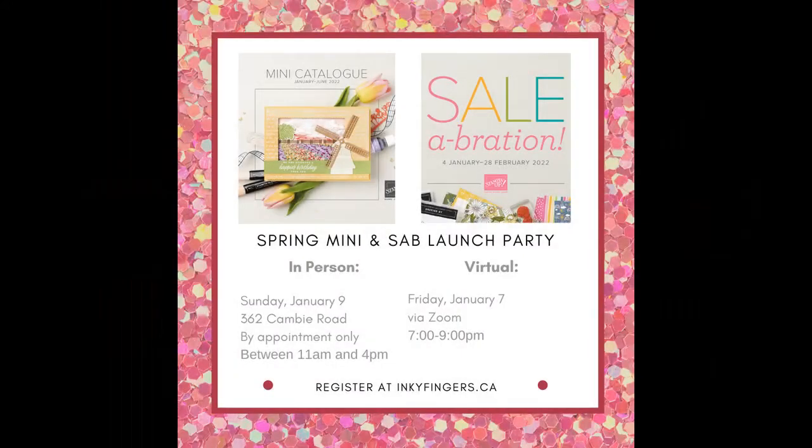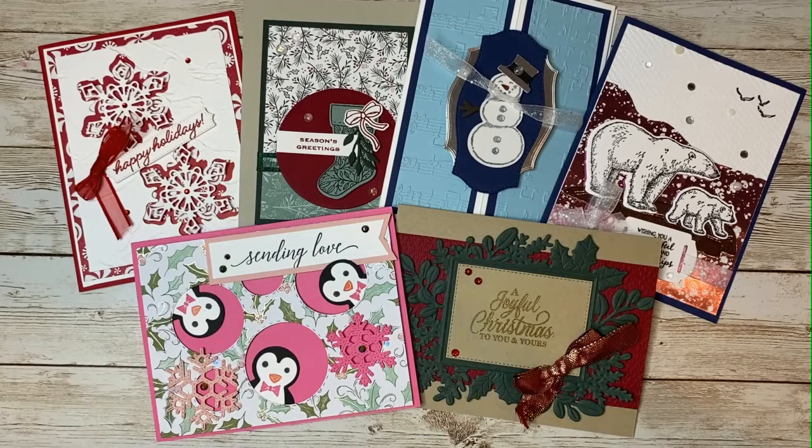I hope you'll be coming to our next event, which is the launch party for the spring mini catalog. You can choose to attend either in person if you're double vaccinated, or on Zoom. Just go to my website inkyfingers.ca and let me know your preference. It wouldn't be a Stampin' Sunday video if I didn't give away a card — I am giving away one of these beautiful cards to someone who shares the video. Leave a comment below to let me know you've shared, take your pick of these beautiful cards, and I'll send it to you in the mail.